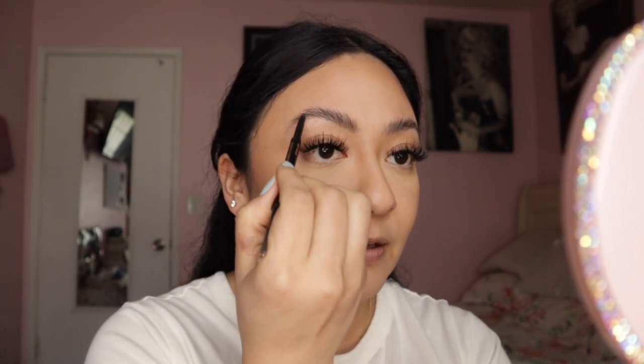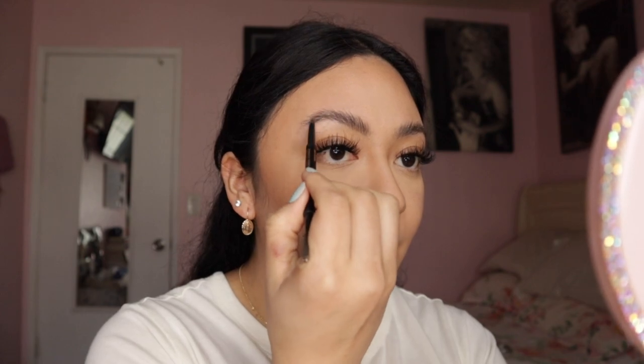We're going to go to the brows. I hardly ever fill my brows — I do get my brows laminated so I like that natural look. But for today we are going to lightly fill in the eyebrows just to make them a tad bit darker. Now that we're done lightly filling in the eyebrows, we're going to move on to eyeshadow.